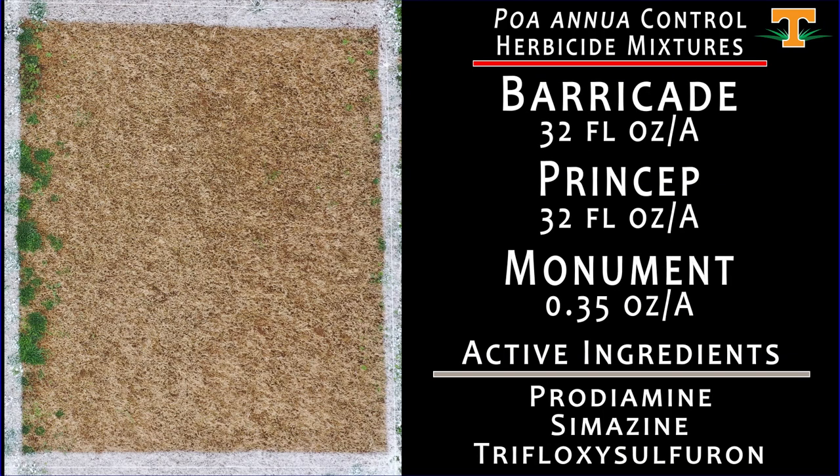This is another mixture put together from Syngenta with three of their active ingredients: Barricade at 32 fluid ounces mixed with Princep at 32 fluid ounces and then Monument at 0.35 ounces, applied October 20th. Similar to what we saw with some of our Katana-based mixtures as well as the Bayer Pre-3 program, combining multiple modes of action here has really given us a high level of poa annua control.